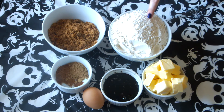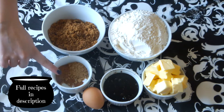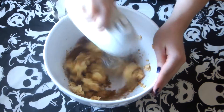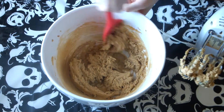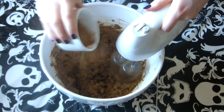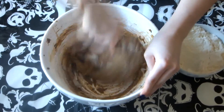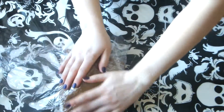For the gingerbread skeletons you're going to need plain flour, soft dark brown sugar, butter, ginger, cinnamon, nutmeg, baking soda, black treacle and one egg. In a large mixing bowl add your brown sugar and butter and cream these together. Then incorporate in your egg and I like to scrape down the sides of the bowl with a spatula as you go along. Then add in your treacle and mix this in, and then all the spices, and then gradually add in the flour. I like to do this by hand just because it makes less of a mess. When all your flour is incorporated, put this into some cling film and leave it in the fridge for at least an hour to stiffen up a bit.